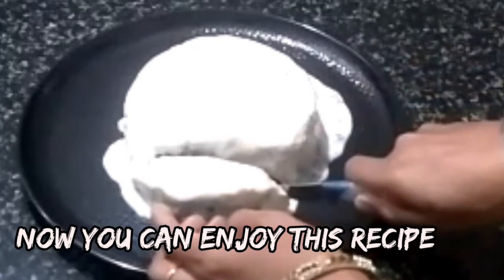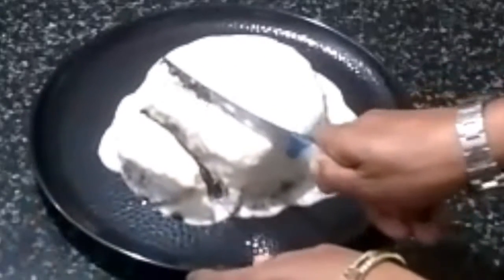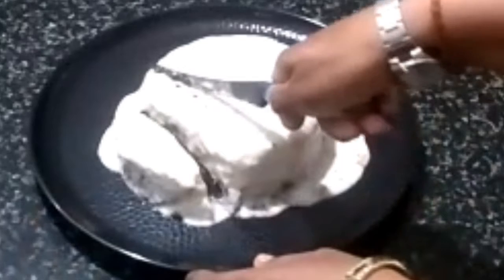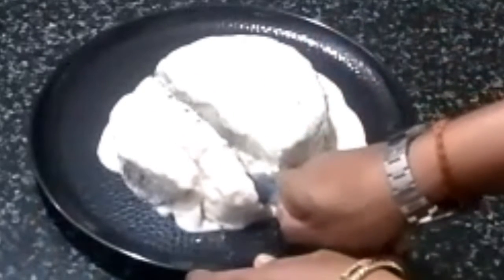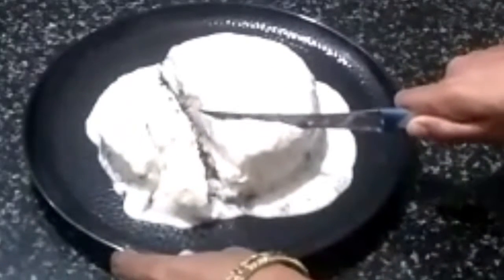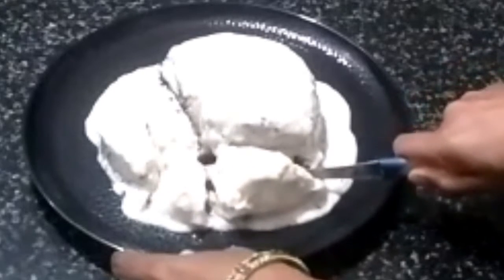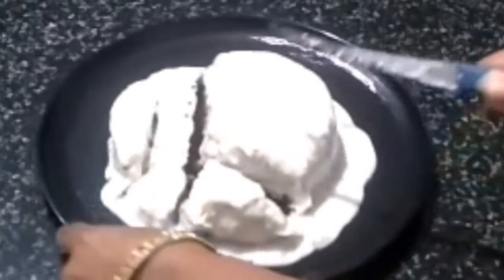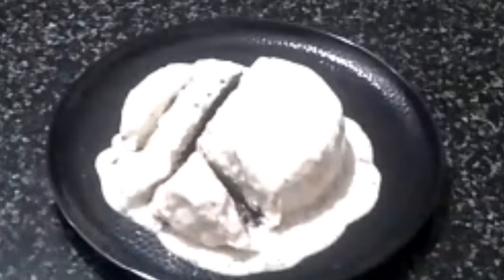If you try it, it will be easy to make the ice cream. When the ice cream is ready, flip it. You will move the ice cream to test. Let's share your taste in the comment box.